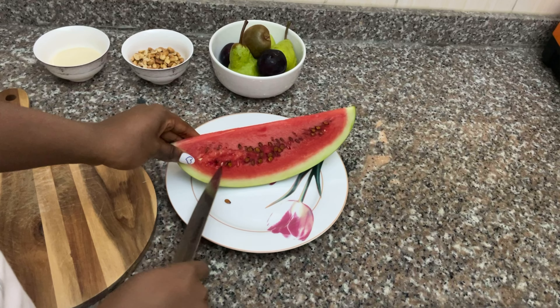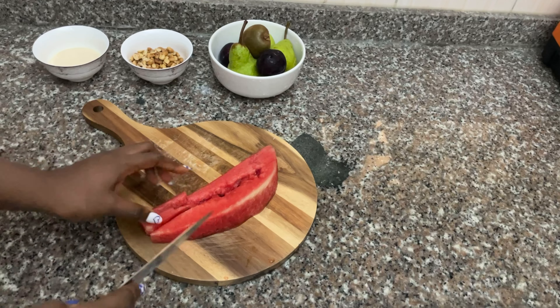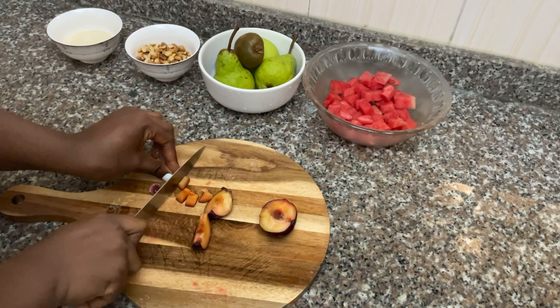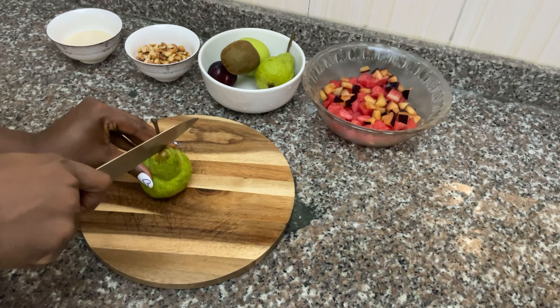As the title implies, this is a fruit salad and it's pretty straightforward to be honest. First I diced the watermelon and then cut up other fruits: I used plum, watermelon, pear, half an apple because I don't really like apples, and kiwi.